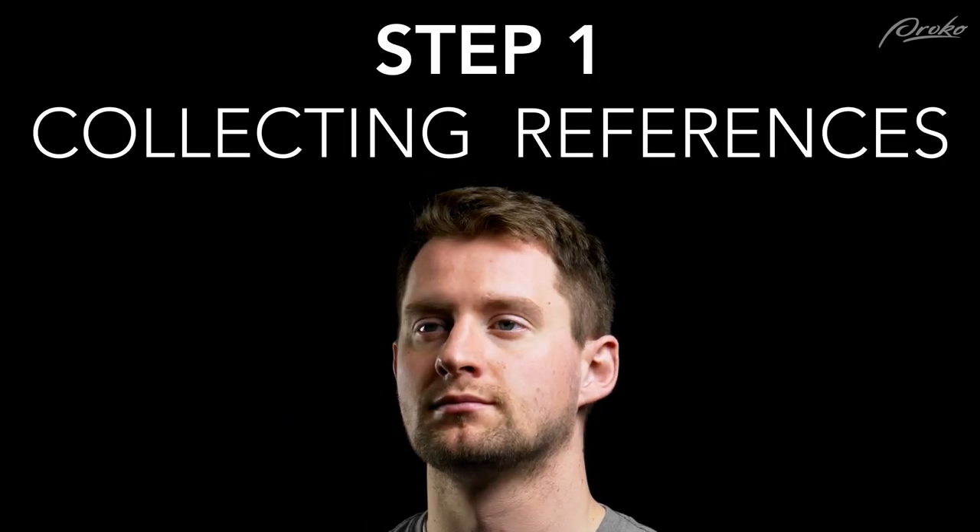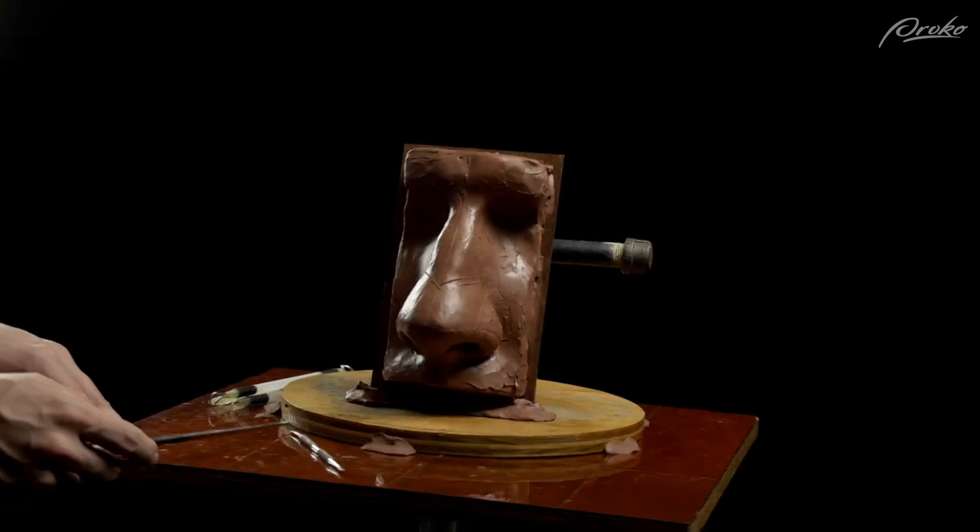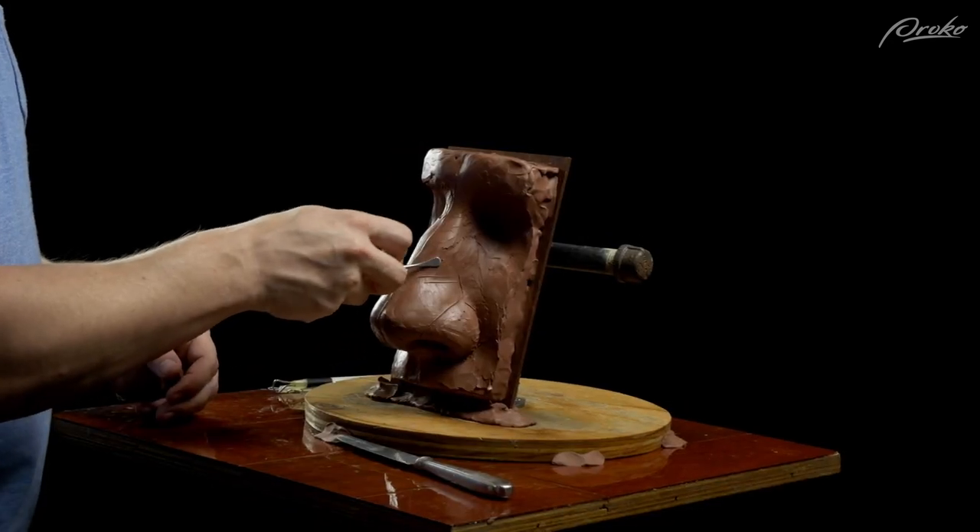Step one: collecting references. Whether you're doing a selfie portrait or sculpting a friend, family member, or even a celebrity, it's important to gather as much visual information as possible. The more photo or video references that we have, the more angles we're able to observe, and the less information we have to make up. While making up some information may be necessary, it's much easier once we have lots of experience and have sculpted the features many times. In the beginning, it's important to lean heavily on references to inform each aspect of the sculpture.